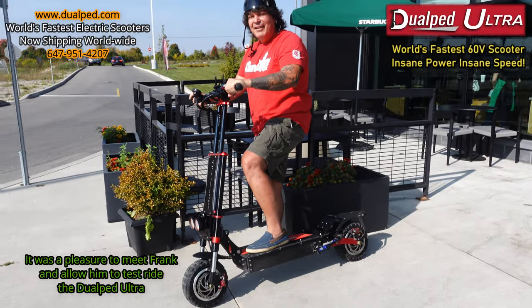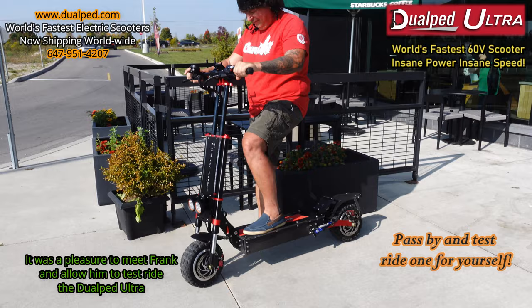All right, folks, we've got a customer here that called me up, wanted to test ride the Dual Pit Ultra. First test ride here on video — Mr. Frank is going to test ride it right here in the parking lot.